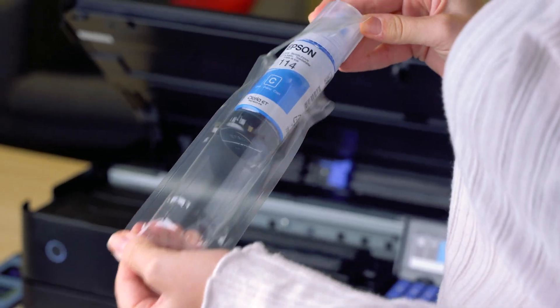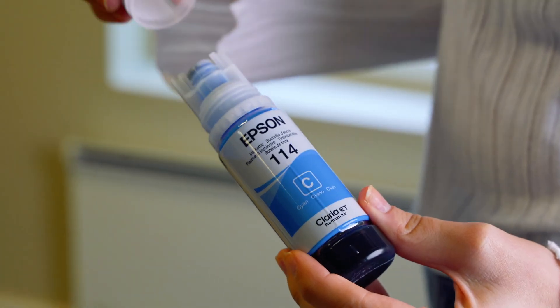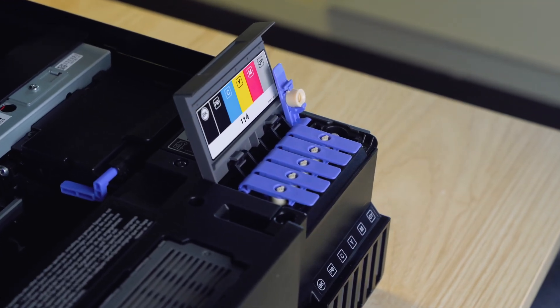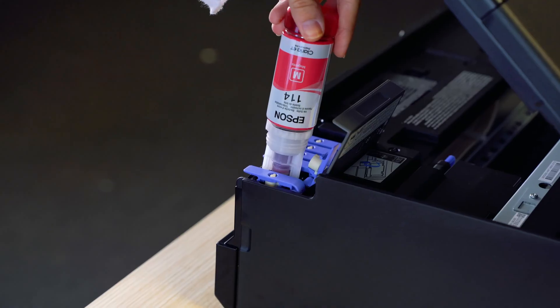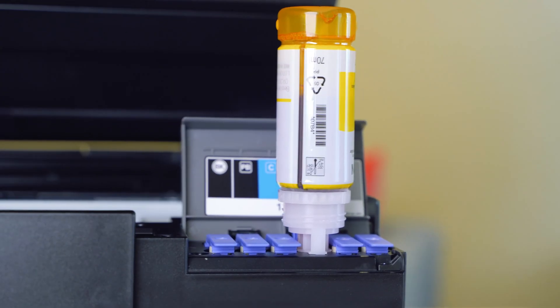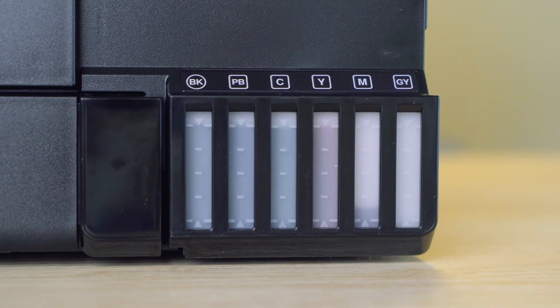Lift up the top of the printer and then open the ink tank cover as demonstrated in the app. Open the packaging of the ink and slowly screw the cap to remove it. Make sure the ink tank label matches the ink colour you want to fill. Position the top of the ink bottle in the correct slot, then slowly insert it. Wait for the ink to flow into the tank.